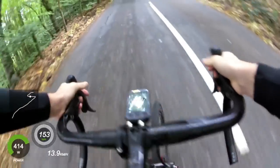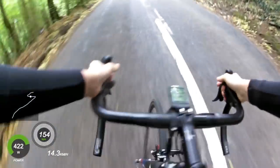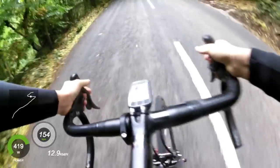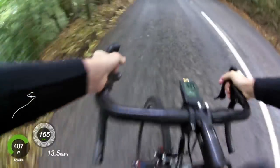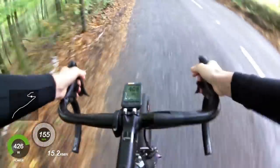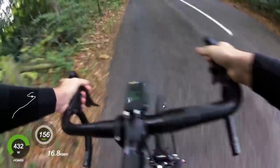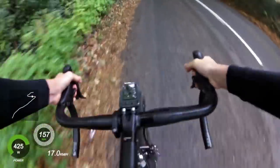This first section is all sheltered through the trees. You can see on the left-hand side of the screen the first hairpin, which was where I started the effort. We're just coming up to the second hairpin, which marks the first checkpoint of the climb.